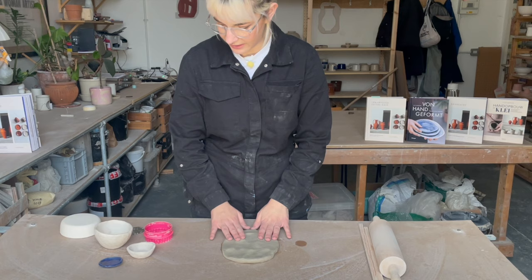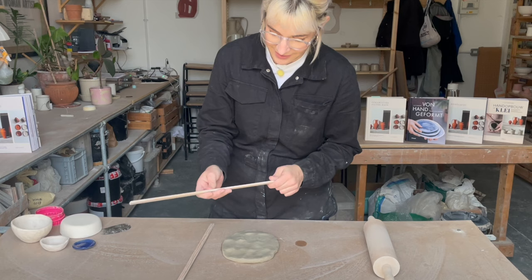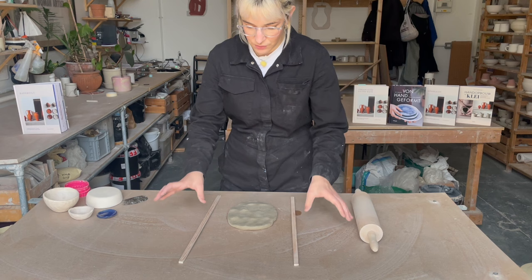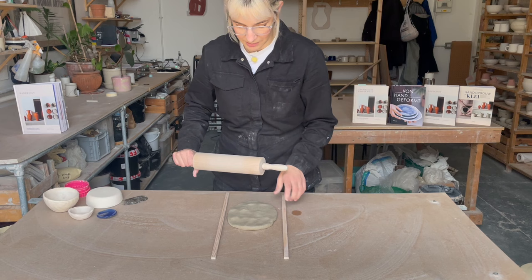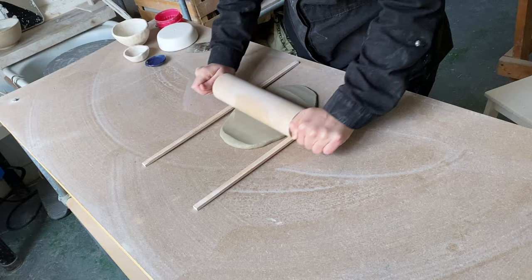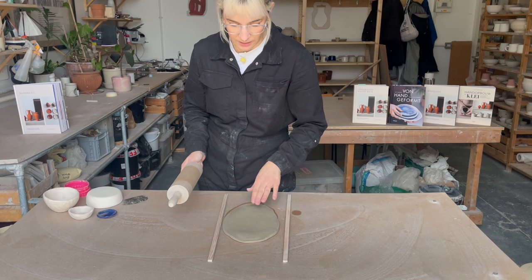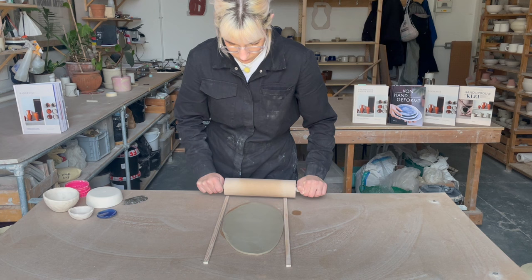I'm just going to move the clay to the side and put my guides on either side. These guides I got from a hardware shop — just pieces of wood cut down to size, about half a centimeter thick, maybe a tiny bit less. If you don't have guides, you could use two magazines on either side. Basically you just want them to be rolling pin width so the clay doesn't go any thinner than the guides. And every now and again I flip the clay over so it doesn't get stuck and so it rolls nice and evenly. We've got a nicely rolled slab.